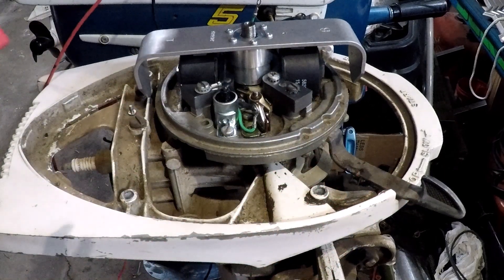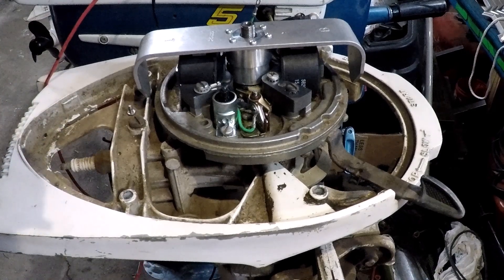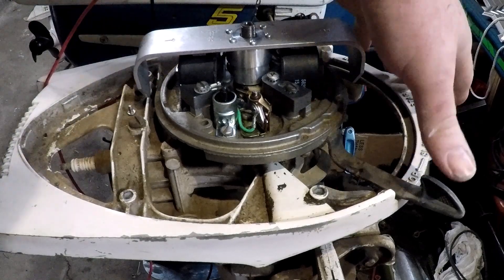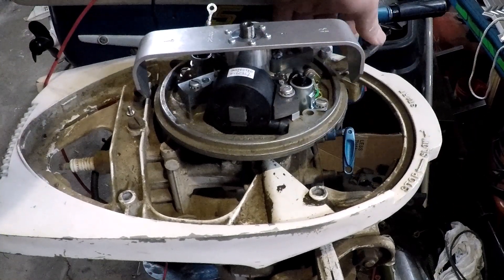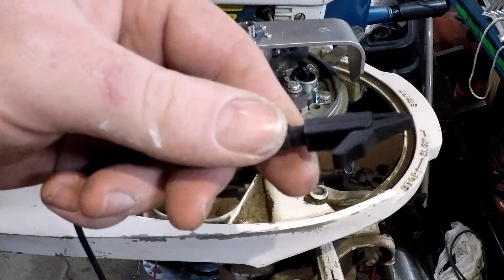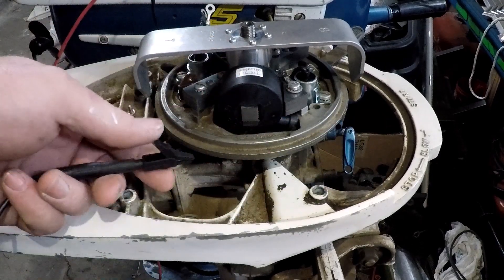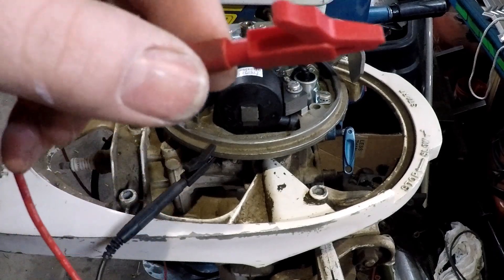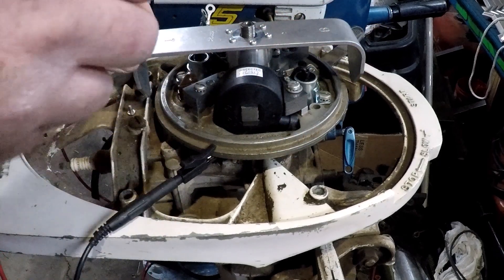The service manual I have, or at least a section of a service manual for timing ignition, says to do the ignition at full advance. I take the ground clip and ground it to the mag plate, and then the positive will go to the points.